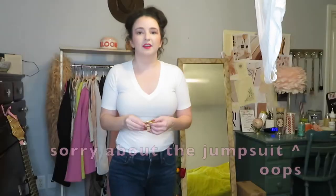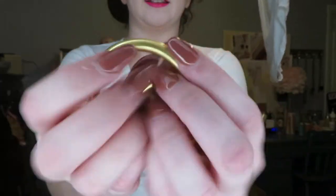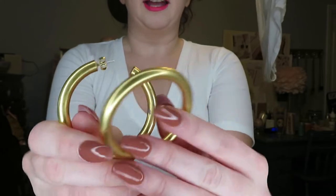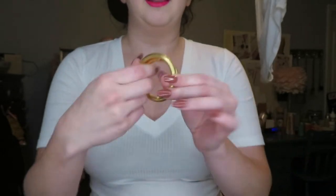I'm going to start with these simple gold hoops from Madewell. I really love these — I like to pair them a lot with plain white t-shirts. These go with pretty much every outfit; I pretty much wear these every single day.